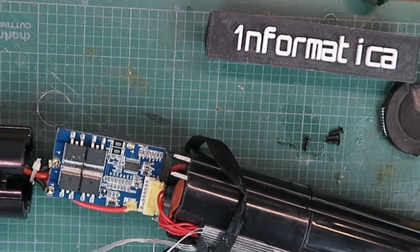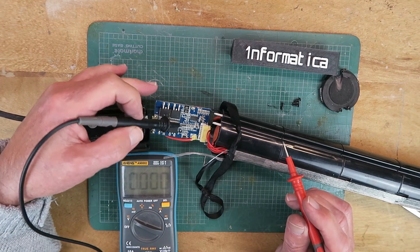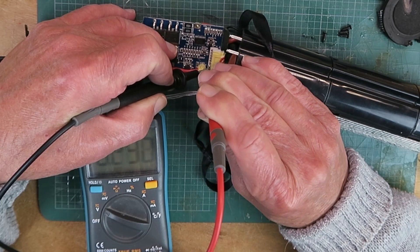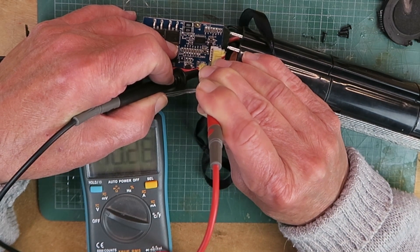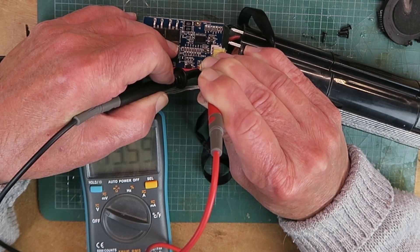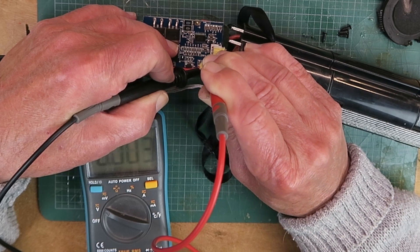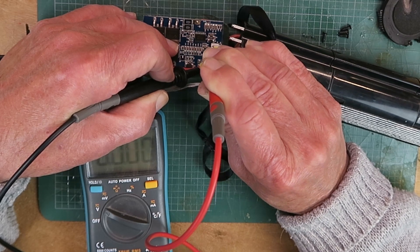Now it is time to see if there's any life in any of the cells. On the balance connector, carefully put our negative on the first connection. The first pair then measuring 3.48, 6.92, 10.38, 13.6 — this one also measures 13.6, so there's a pair of apparently dead cells there. And finally 17.45. So it appears that in the centre, from this point on, there is no charge in any of those pairs of cells.